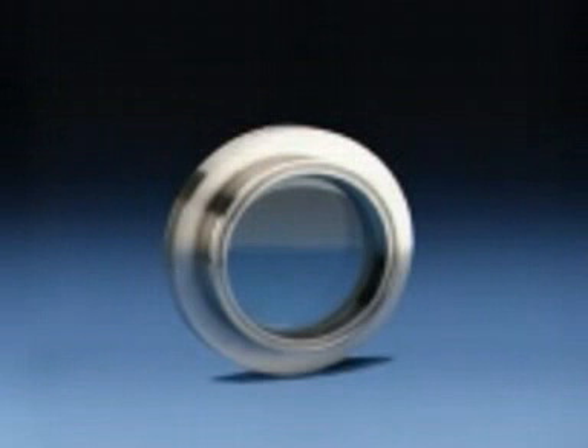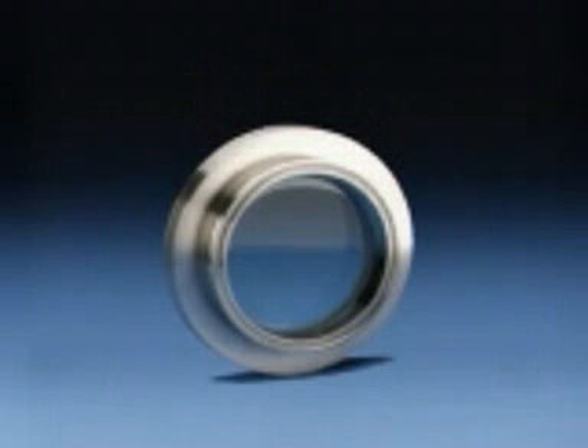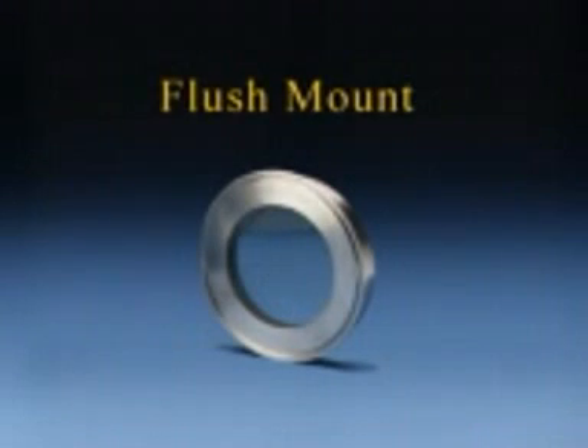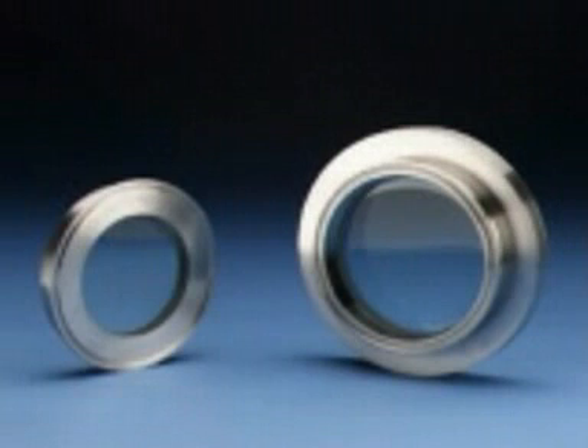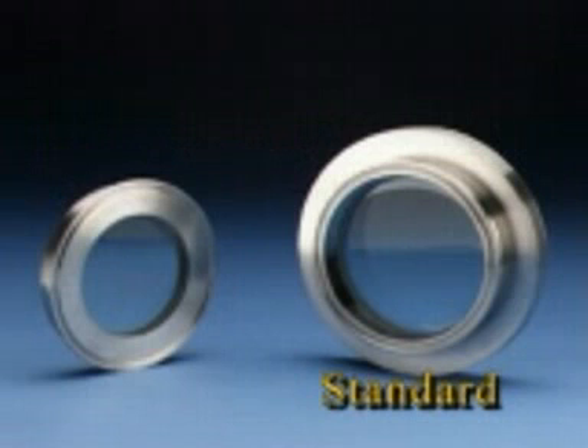Canty manufactures the fuse view window in various styles, including sanitary tri-clamp mounted units as shown here. The standard style tri-clamp fuse view provides a full port view into the process and is certified to Factory Mutual and 3A standards. Canty also manufactures a flush mount style tri-clamp fuse view, designed to add no dead space external of the tank ferrule gasket surface. The flush mount fuse view tri-clamp has a slightly smaller view than the standard unit; however, it still safely provides the largest view in the industry.